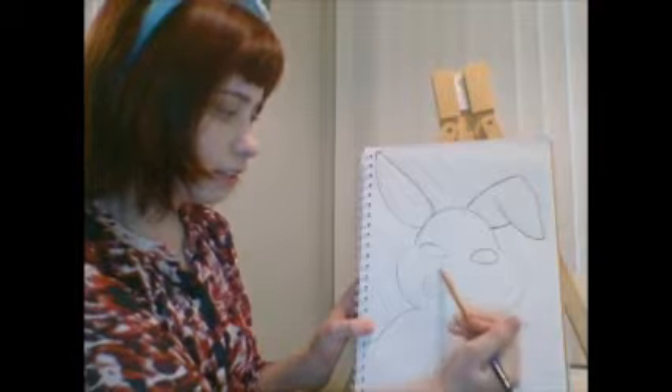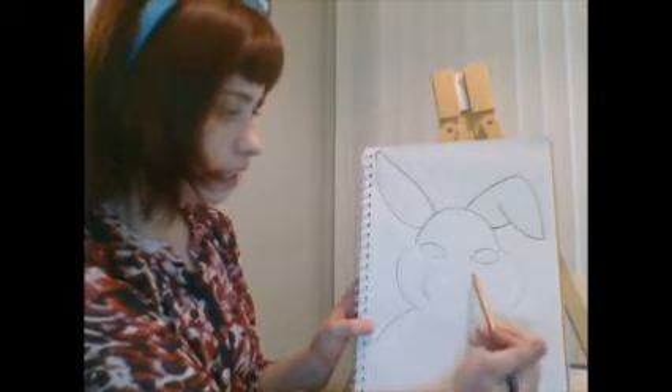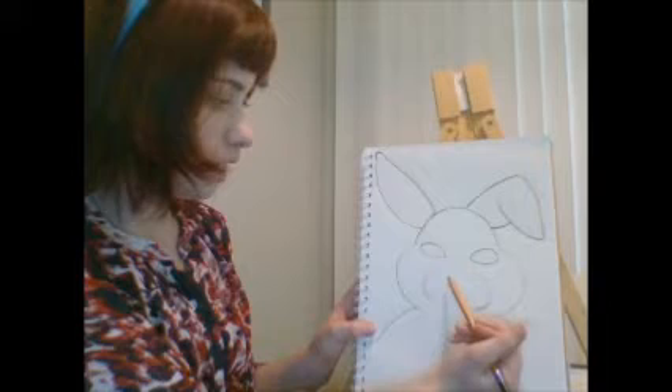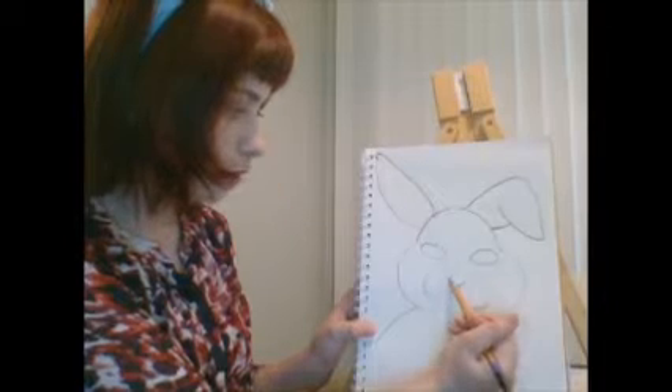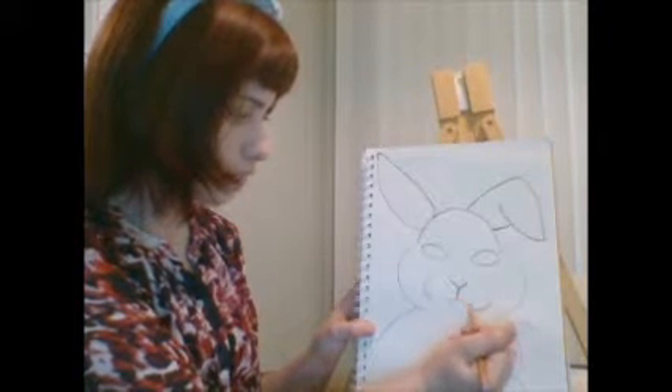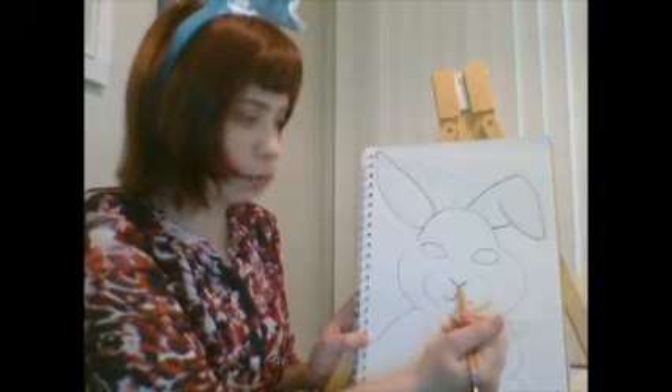Next we need to outline where the nose and mouth are going to go. I'm going to draw a very light letter C here and another light one on the other side. Then for the nose, we're going to draw a letter Y — kind of like a capital letter Y — right in the middle of the bunny's face. For the bunny's mouth, we're going to do a little curve so it looks like the bunny is smiling. It's two little curved lines out from underneath that Y shape.